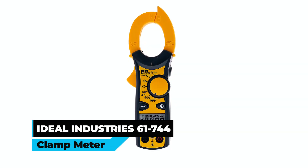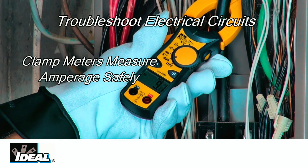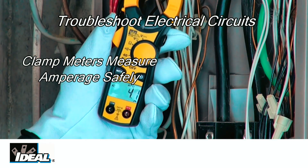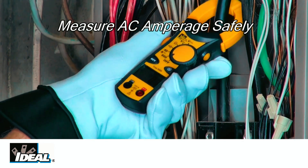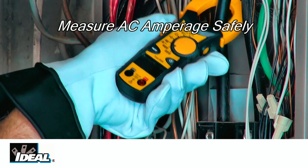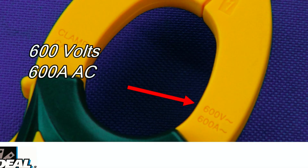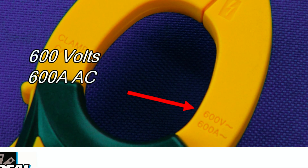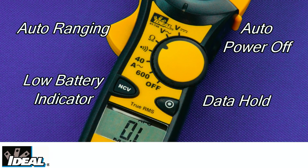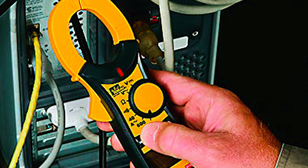Ideal Industries 61744 Clamp Meter. The Ideal Industries 61744 Clamp Meter is a versatile and reliable clamp meter designed for professional use. With its tapered jaw and hook tip, it can measure non-contact voltage from 70 to 600 VAC in tight spaces with ease. It can measure both AC and DC voltage and resistance, and has a maximum current measurement of 600 AAC. The meter features auto or manual ranging, and a convenient low battery indicator with an auto-power-off function after approximately 10 minutes of non-use to conserve battery life.